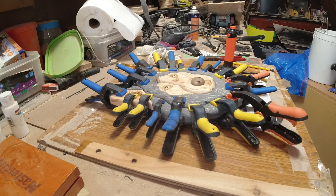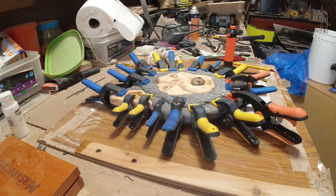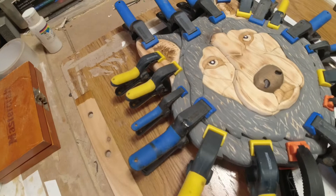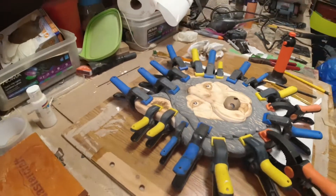If you guys have seen me do a few intarsias in my videos, it's the same process: lay out the pattern, select the wood, then cut it on the scroll saw. After that, a lot of it is sanding and texturing to get it looking how you want. You can see on this piece there's a lot of texturing on the ears and on the ruffled fur to make it look somewhat realistic.